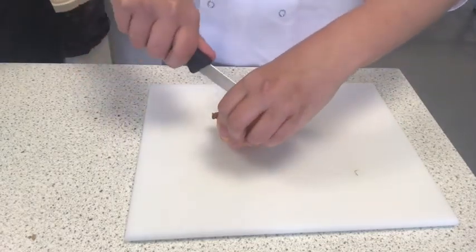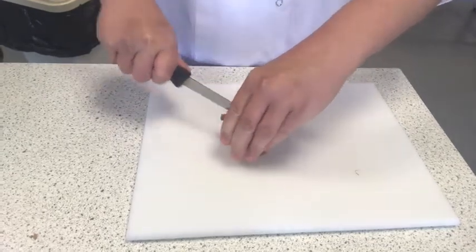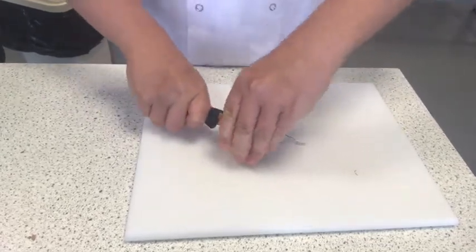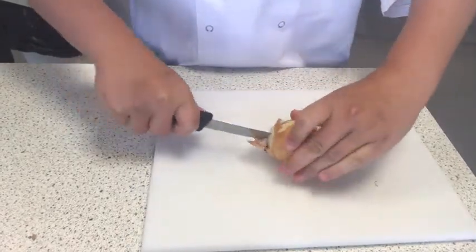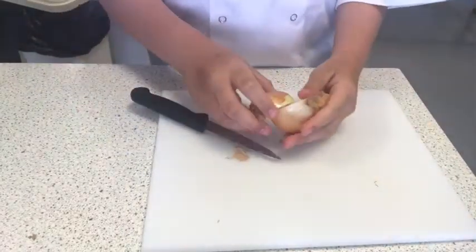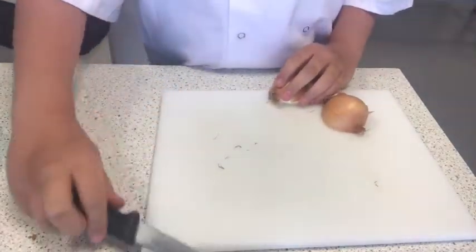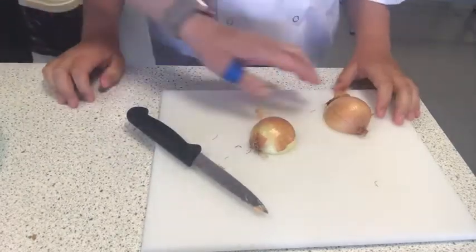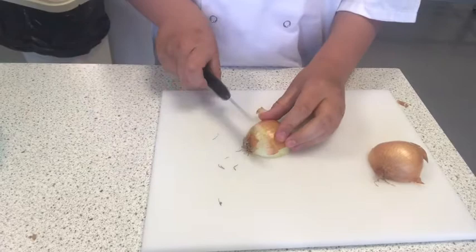Callum's showing the bridge technique now. He's going to cut the onion from top to bottom, sawing backwards and forwards all the way through to the bottom. Push any dirty bits to the side. Then place it flat side down and cut the top part off using the claw technique.